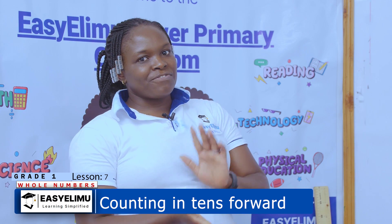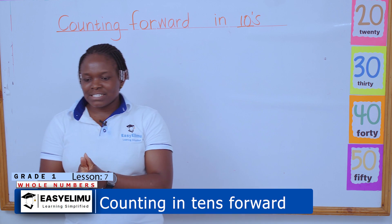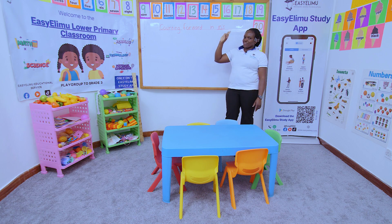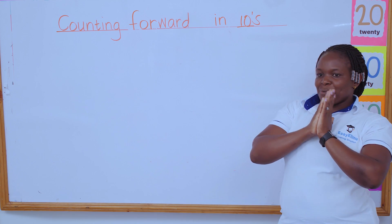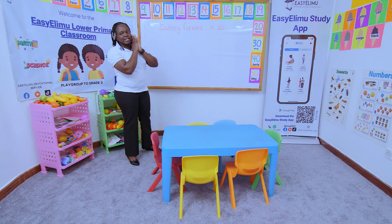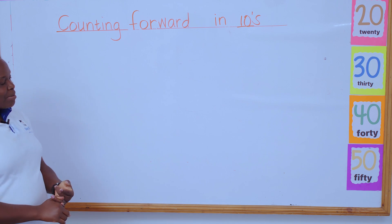We did counting numbers in twos, we did in fives, we did backward and forward. Today we want to do it the easiest way — counting in tens. When I count my fingers on one hand, how many are they? One, two, three, four, five. Count the other hand: one, two, three, four, five. So when I put them together, how many fingers do I have? I have 10 fingers.